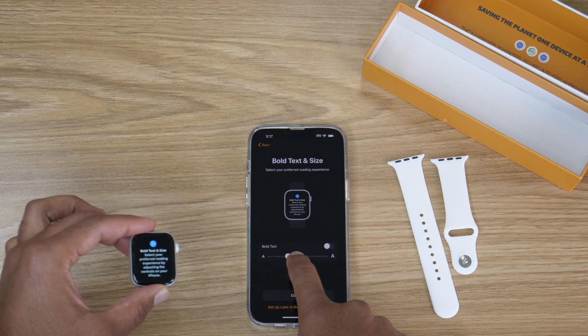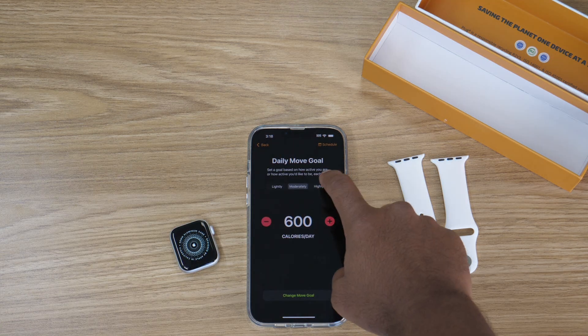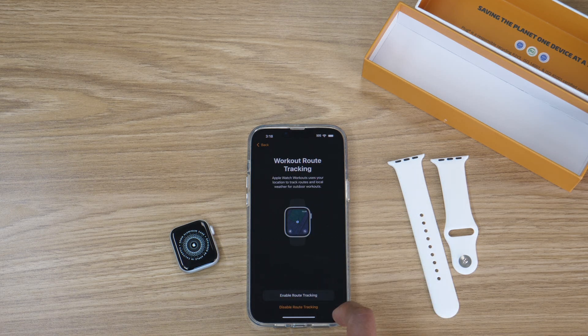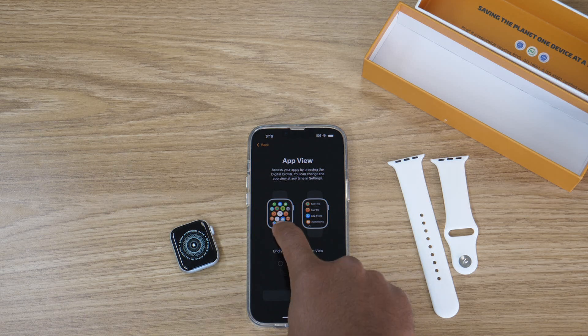Once you have your preferences set and you've agreed to the terms and conditions, you can get into a bit more customization for your watch. You definitely want to enable both location services and Siri. Location services are key for stuff like maps and activity tracking, while Siri lets you do things like send a message and get quick answers just by talking to your watch.